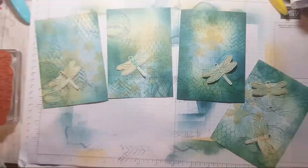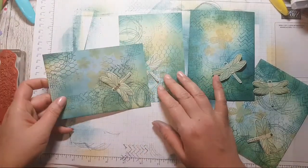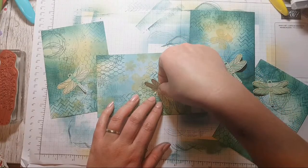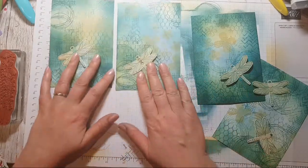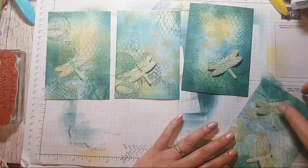I've just realised one of these is meant to be the other way round — it's meant to be facing the other direction. Oh, it's too late — oh well. Un, deux, trois, quatre.